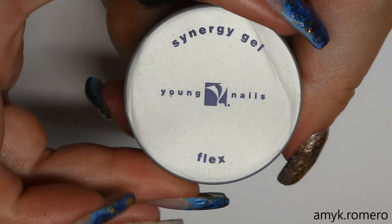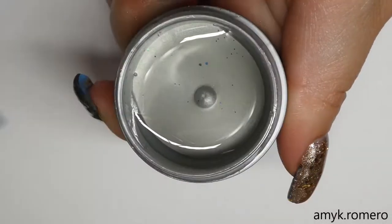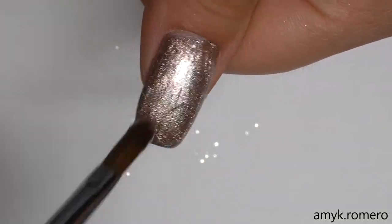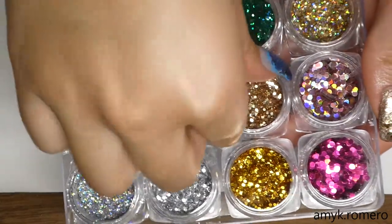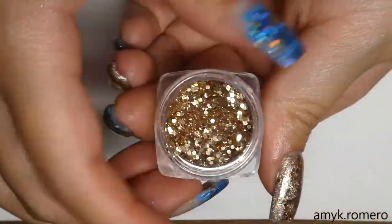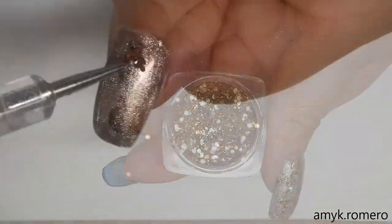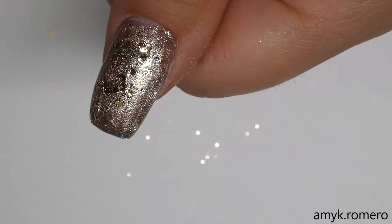Now I'm going to use Flex Gel from Young Nails to go over my thumb as well as my ring finger to apply some glitter. The glitter I'm using is from Ocean Nail Supply's Holiday Glitter Set — a nice champagne-y color that goes perfectly with It's Showtime. I'm just using my dotting tool dipped in some Flex Gel to apply the glitter.